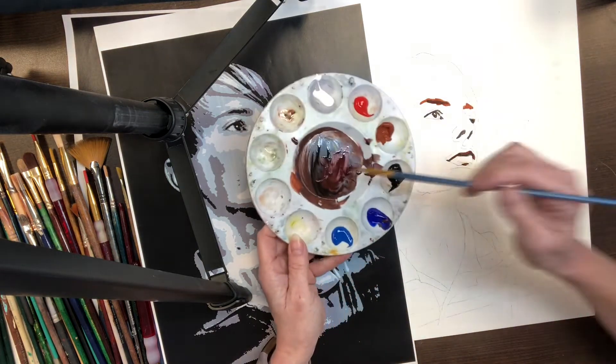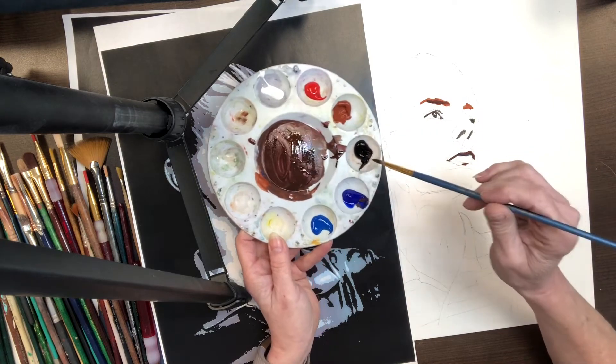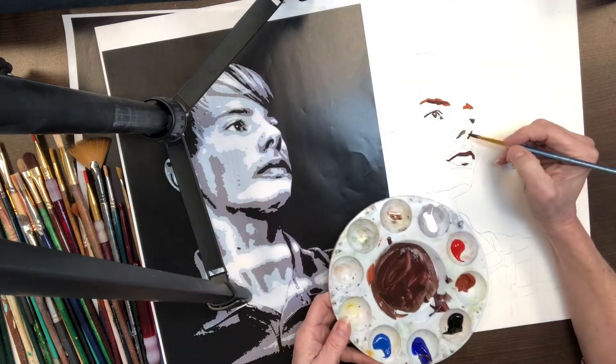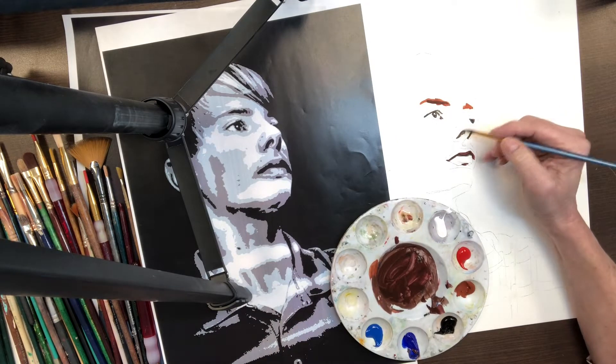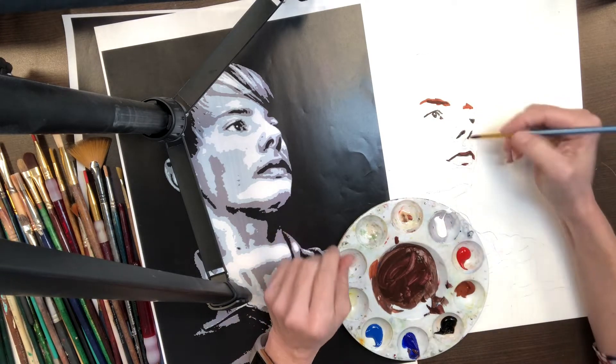So I have mixed my purple. I'm also mixing a little black with it, and a little red with it. For instance, these nostrils — they're not going to be black eventually, so it wouldn't hurt to go ahead and go over them with a little bit of a reddish purple.